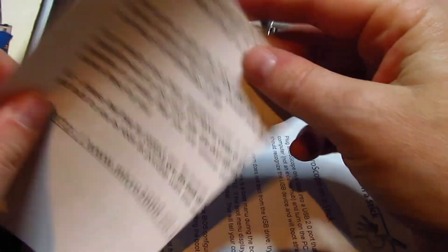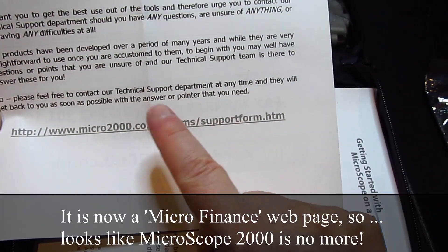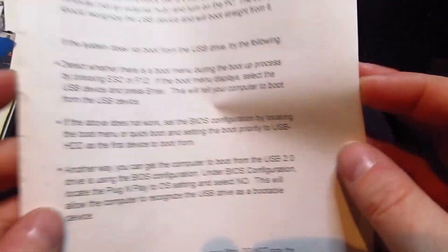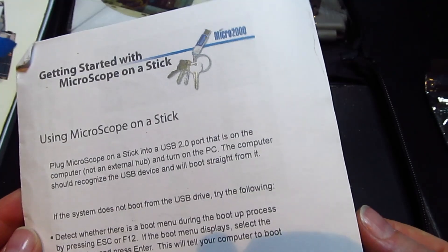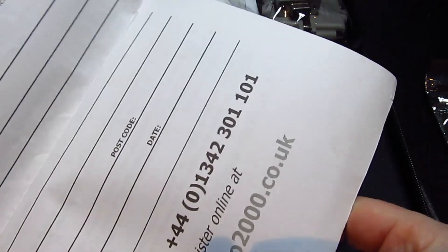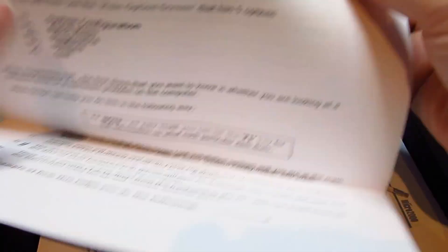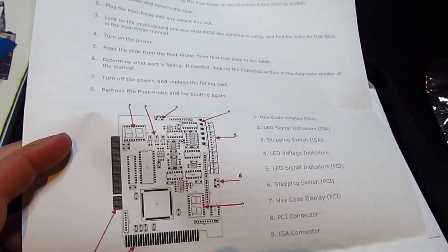There is also a technical support document with micro2000.co.uk — not sure whether that website is available anymore. There's a getting started with your USB stick guide: plug the Microscope on the stick into a USB 2.0 port on the computer, not an external hub, then turn on your machine. There is a quick start guide — an A4 sheet that tells you what to do. And then there is a post-probe e-book, which is the instructions for using this card. So it looks like it is a complete set.